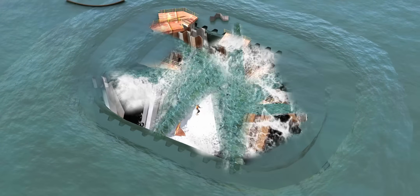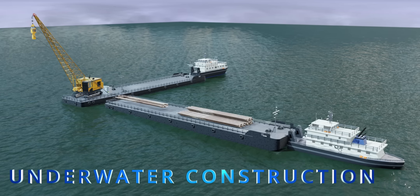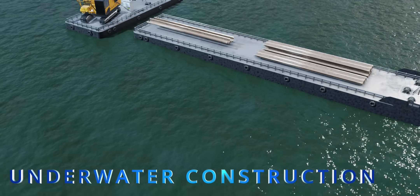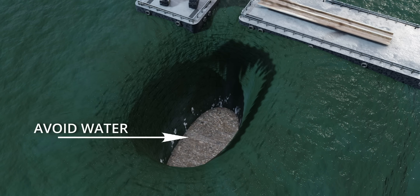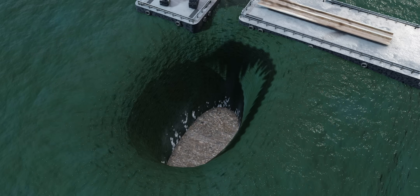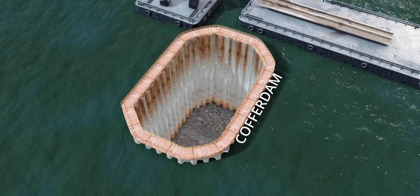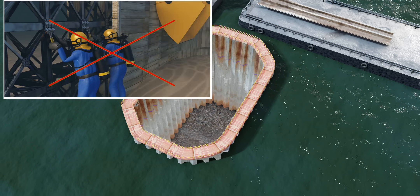Welcome to civil engineering's most challenging task: underwater construction. Even though we call it underwater construction, today's engineers avoid water altogether when building an underwater structure. To remove water from your construction area, you must first build a temporary dam called a cofferdam. Working directly under the water is far from a practical method.